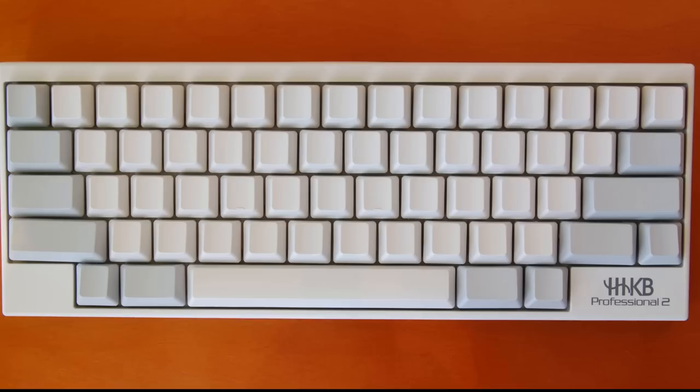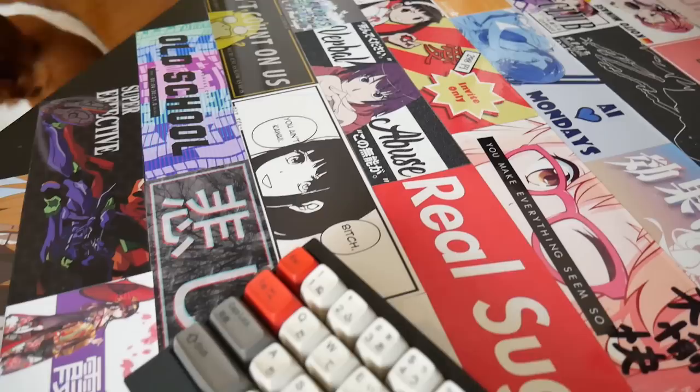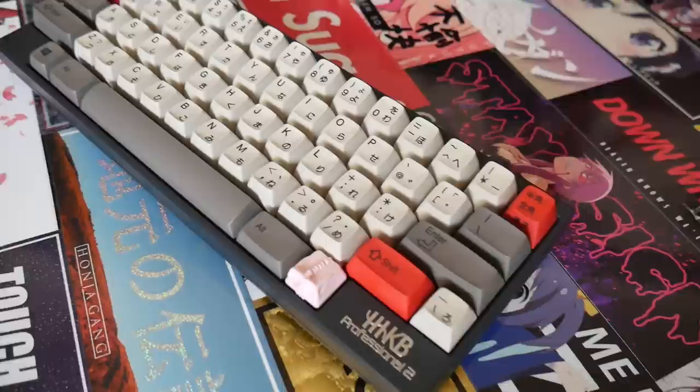The Happy Hacking Keyboard Professional 2 is an iconic keyboard in our community. Whether you love Topre or don't care for it, you can't deny the impact it's had — the switches, the layout, this keyboard. If you are new to the community, you will probably quickly find out that this keyboard has quite the following. It's not a perfect keyboard, but it allows us to get closer to perfection.